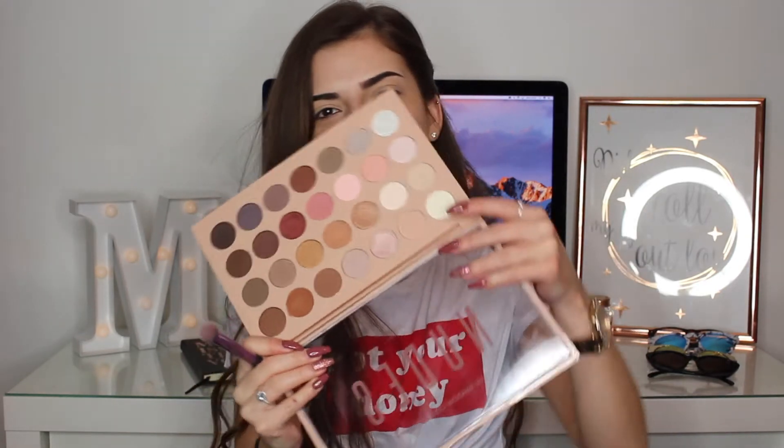I'm just going to take my Real Techniques Deluxe Crease brush and this shade here and just run it on my lid. I don't really need to do this but I just wanted to use it.